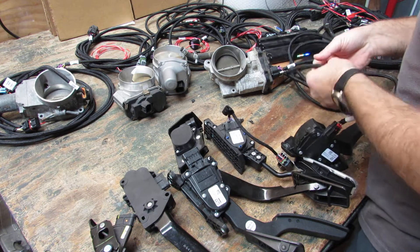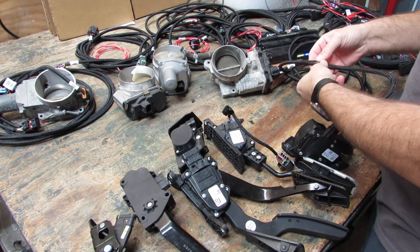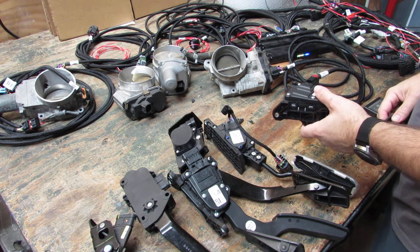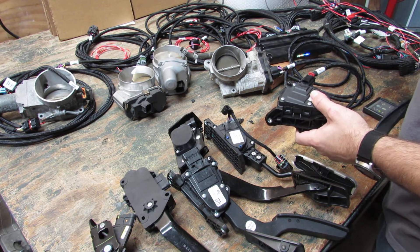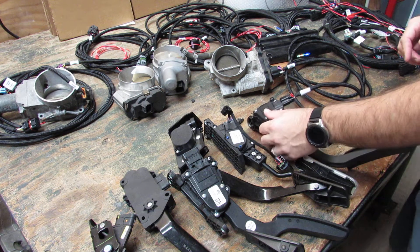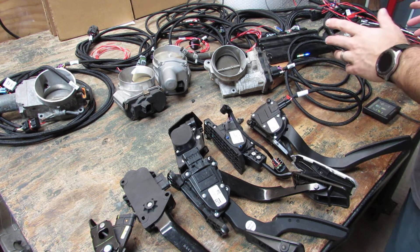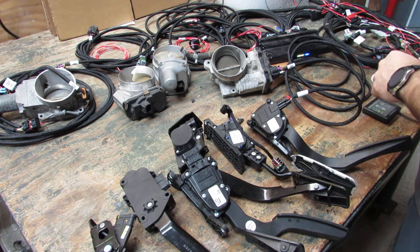All of our harnesses are made using shielded wire — it's foil shielded. Signals split wired exactly per the Holley wiring schematics that you can find online through Holley's website. Everything's set up per their specifications, but with different connectors and different pinouts to work with all these different items.